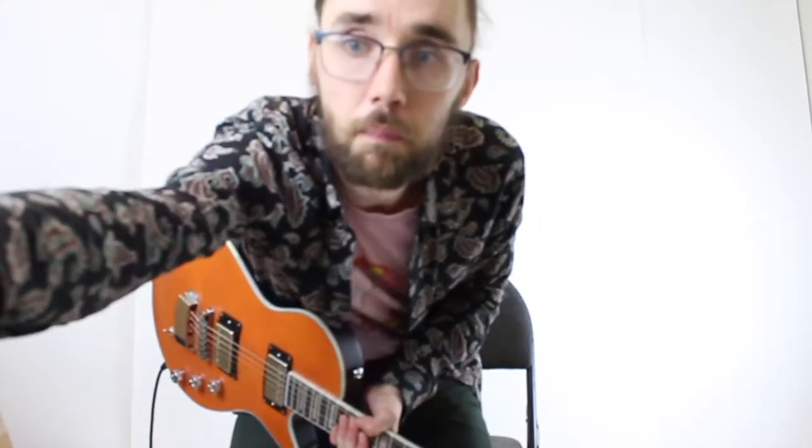Let's plug it in and hear how it sounds. Alright, we're going to plug it into a Yamaha THR on a clean setting, starting with the neck pickup. Let's go.